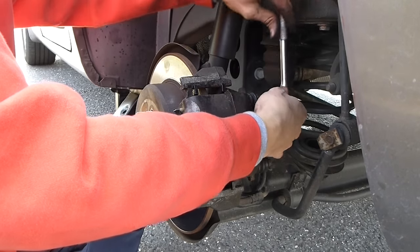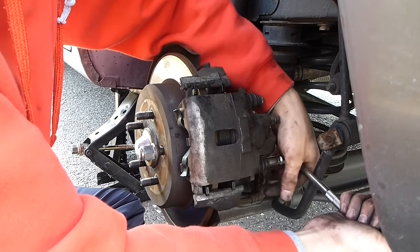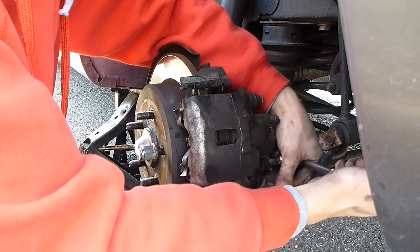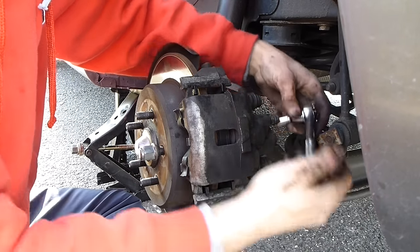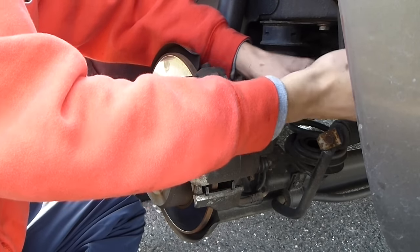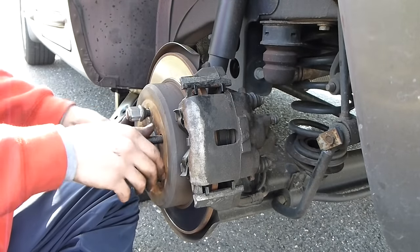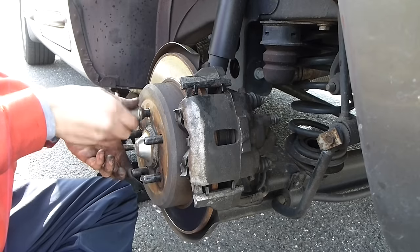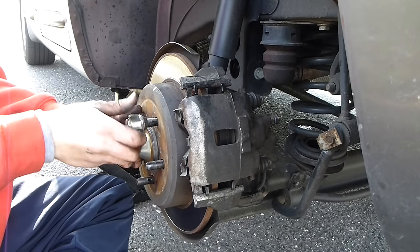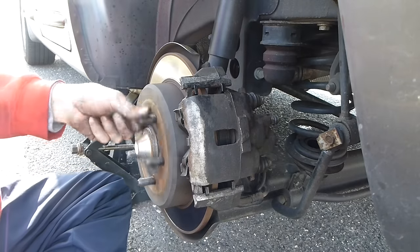When you tighten the lug nuts, snug them first — both snug — then give them enough so that they're not going to come off. You don't want these to be super tight. Make sure the rotor spins — no problem, clearance everywhere is good — and you're all done. Thanks for watching the video.